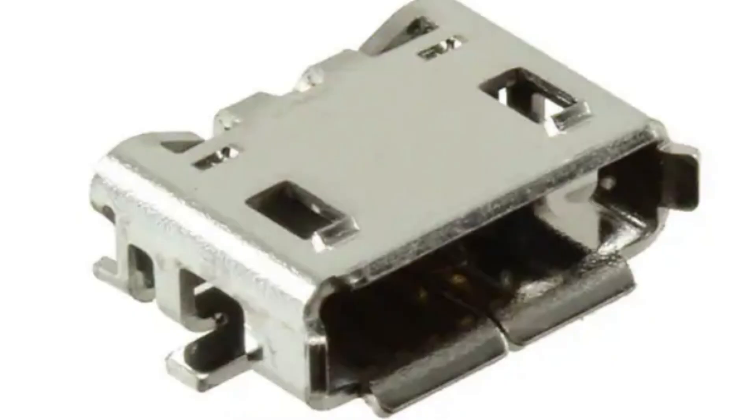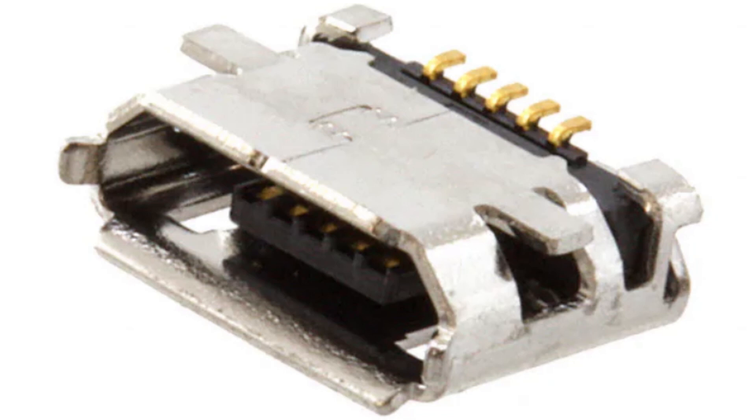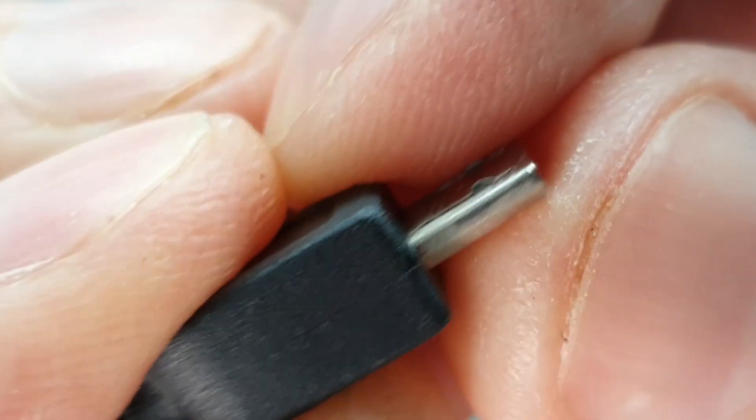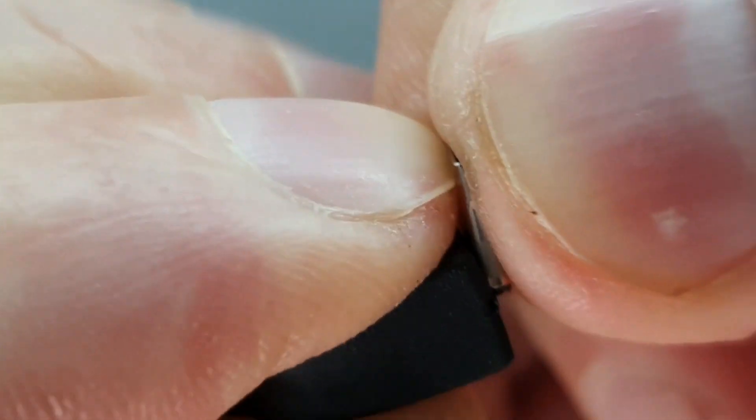The problem is when you try something like this with some sketchy sheet metal. When you combine these factors together to make a connector that has a pin pitch of 0.65 millimeters, which is 0.25 of an inch apart, it's just a disaster.